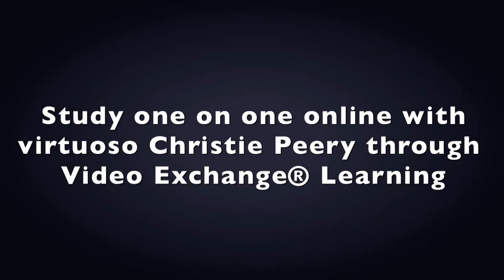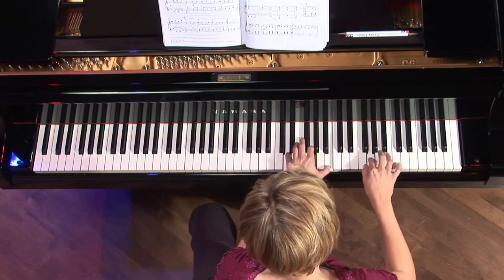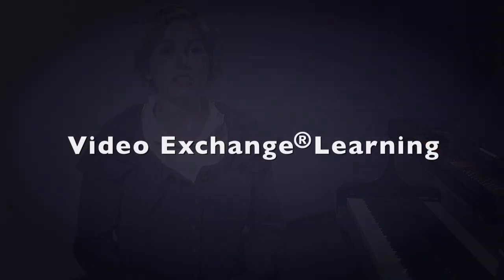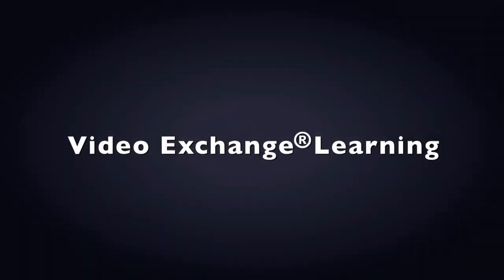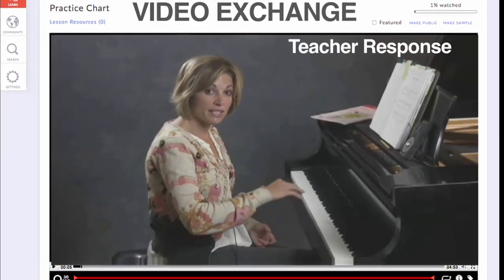Whether you're just getting started or you want some tips to get into a top-level conservatory, I can help you through the video lessons and through my video exchanges with you. That means you'll send in some videos and then I can answer them back with specific feedback just for you.